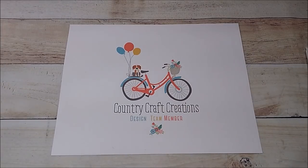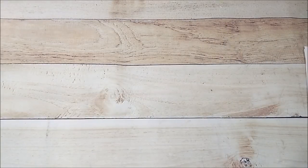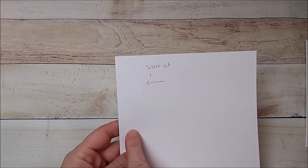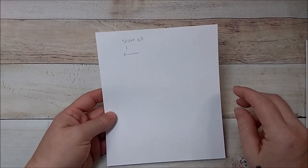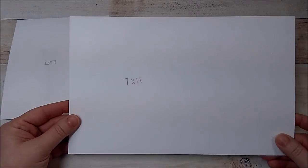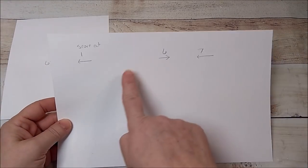Hey y'all, this is a Country Craft Creations design team project. For this tutorial, you're going to need a piece that is six by seven — you're going to score it at one. This is your six-inch side at the top. Then you're going to need a piece that is seven by eleven — you're going to score it at one and at six and seven.